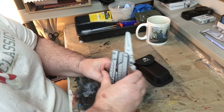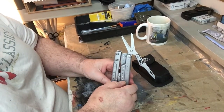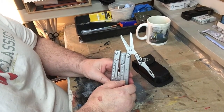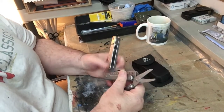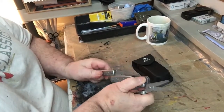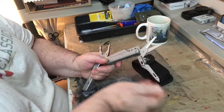I'm going to use this on my bench as a hobby tool for cutting things I need to cut. You go like this and then you have to push the button again to fold it back in.